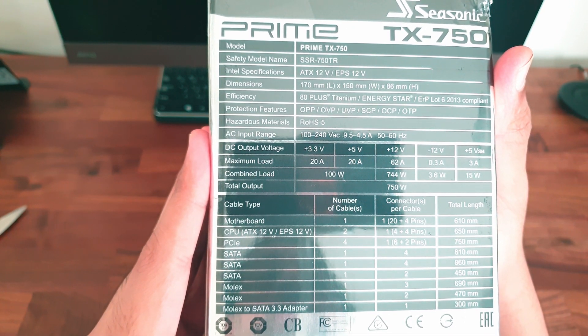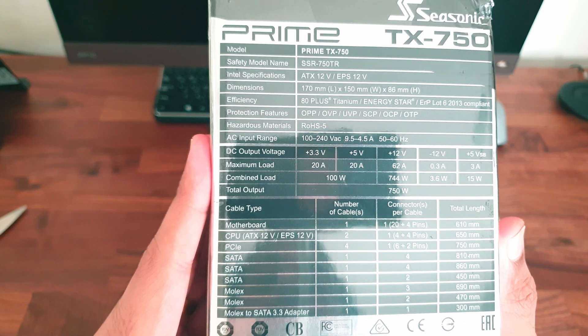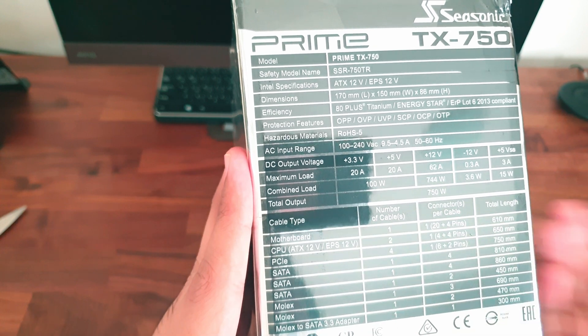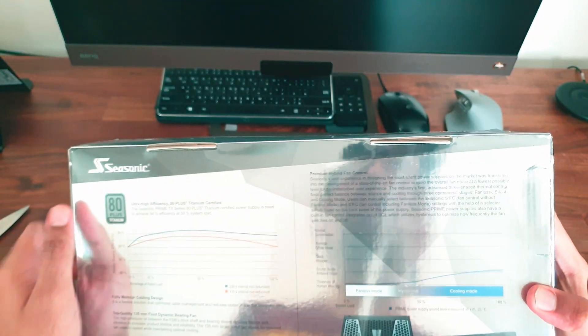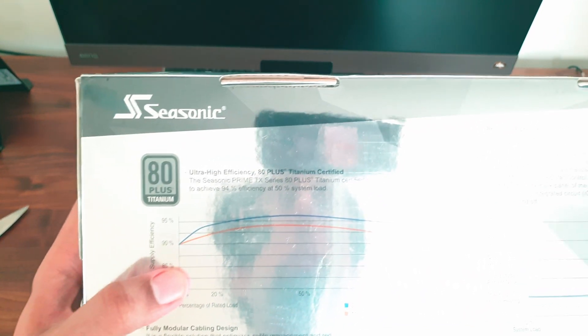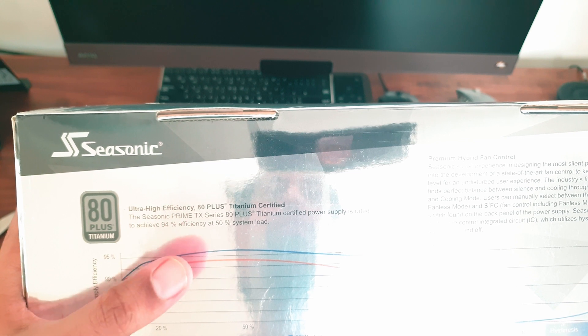On the side we find the specifications and the list of cables that come along with the box. At the back we will find more details. This is an 80 Plus Titanium certified PSU, making it even at 10% load 90% efficient, meaning there is only 7.5 watts of loss when connected to a system idling at about 75 watts.